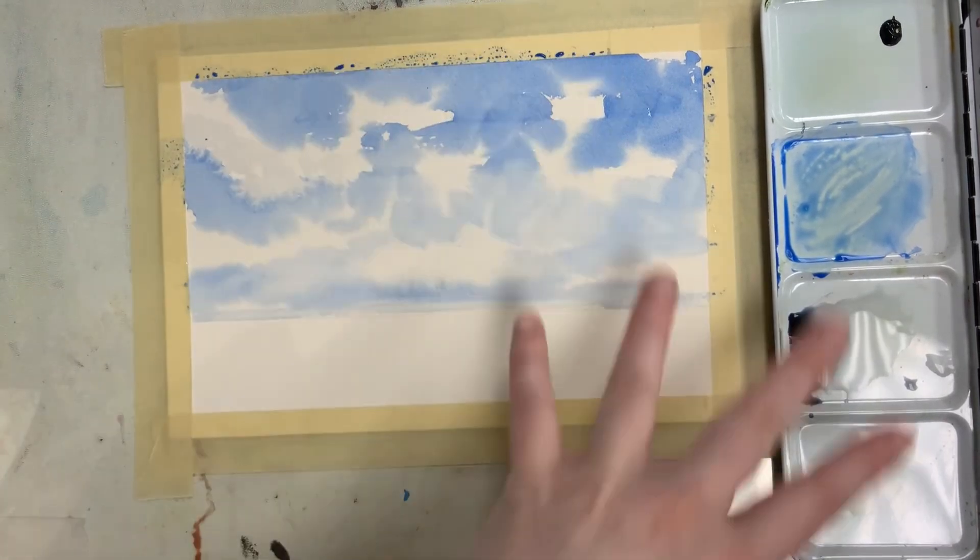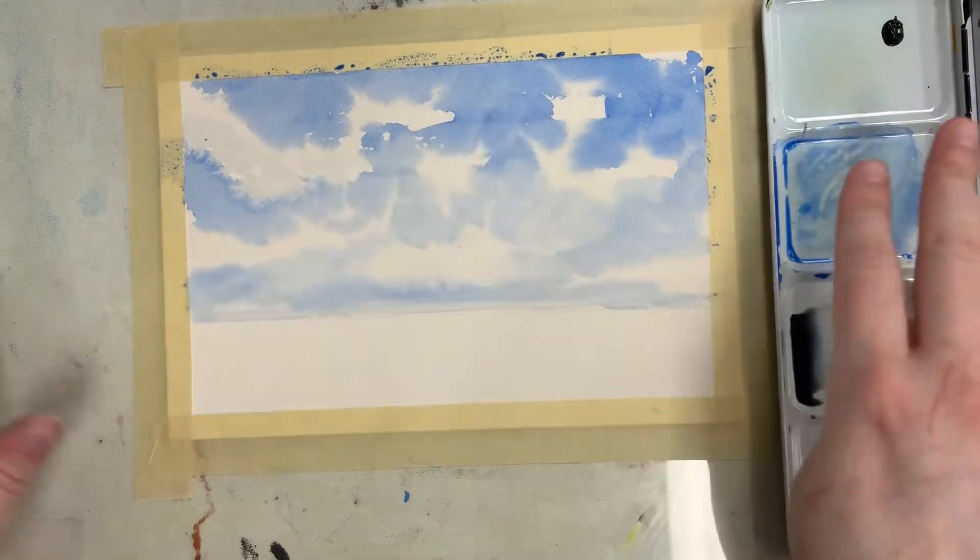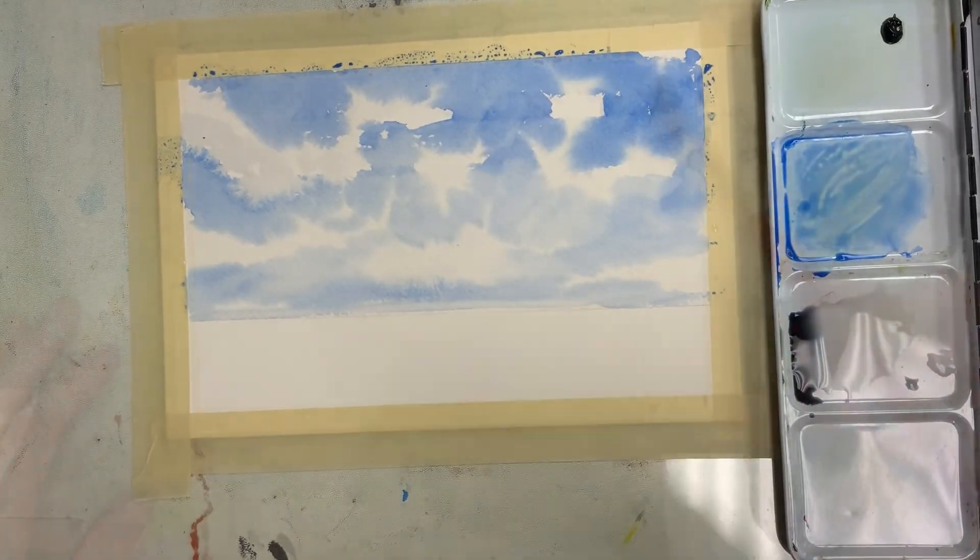I'm going to add gray to all my clouds — that'll be the first step — and then just let it dry. If you want to add another layer of blue, I'd recommend waiting until it dries because you can always go back and add more.